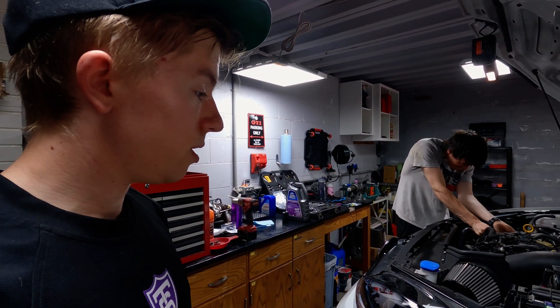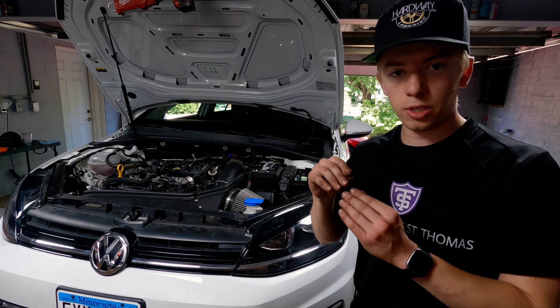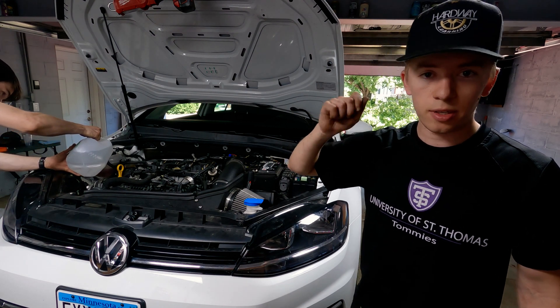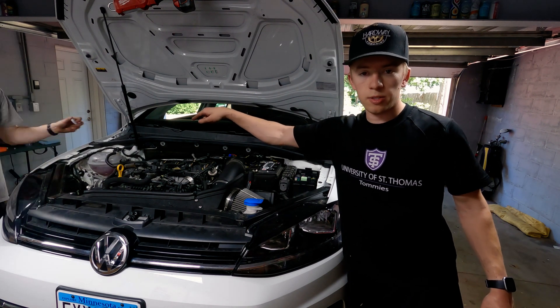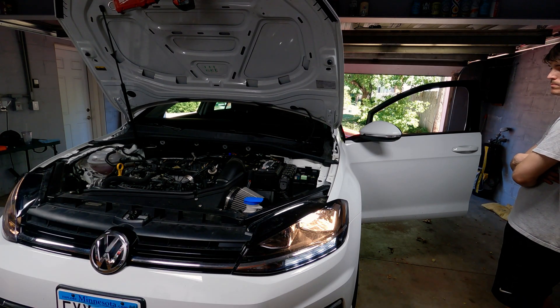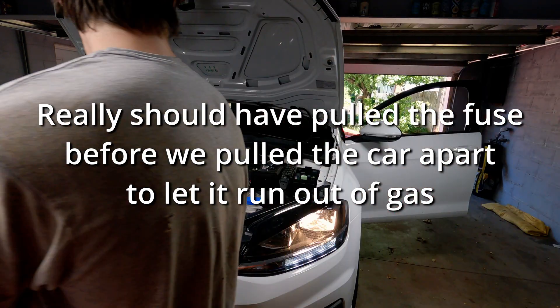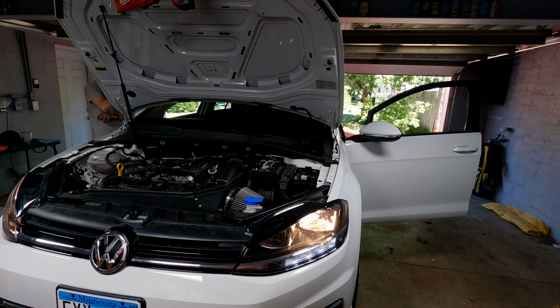Moment of truth — we have the downpipe installed, coolant is back in the car. Now we're going to prime the turbo. Pull F10, turn the car over; if it starts I'll turn it off right away, then keep cranking until we can get oil into the turbo. We topped off the turbo with oil. Dan's adding a little distilled water — because apparently he wants his block to freeze and explode in the winter. Now we'll give it a few cranks to make sure the turbo primes.